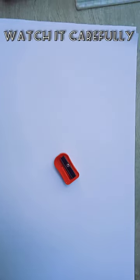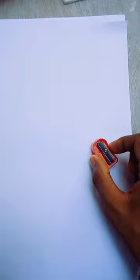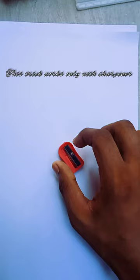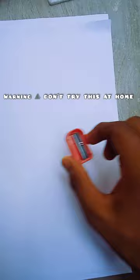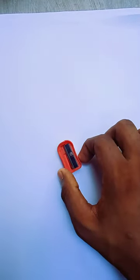This video is about how to remove the sharpener from the paper. The first step is to hold the sharpener well and drag it smoothly and slowly. You can see now the sharpener is out. I'll repeat it for you: hold it correctly and drag it smoothly.